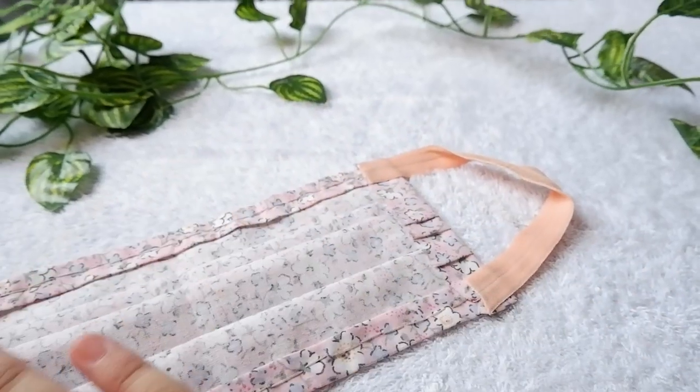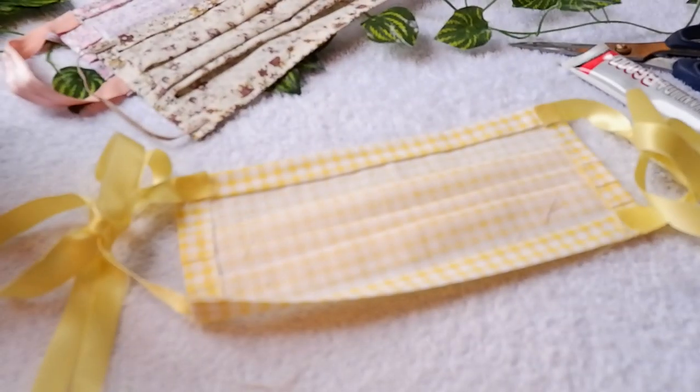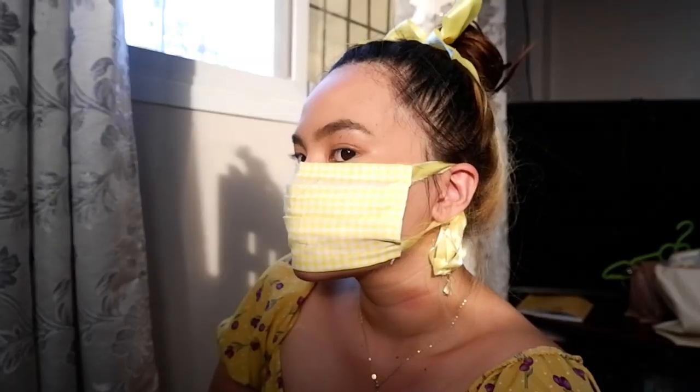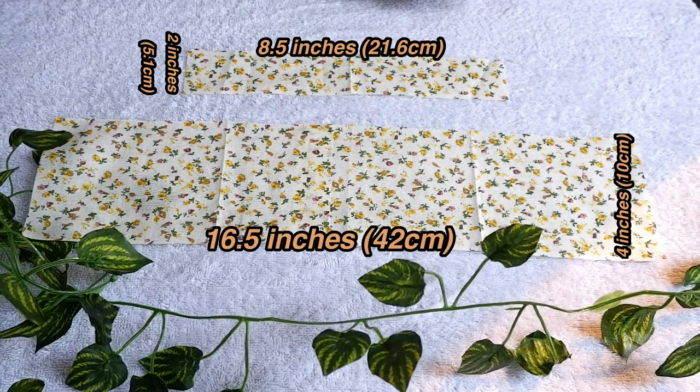I've also made one in pink, and this time, tinahiko naman siya using my natitirang skills sa TLE. Now, to make them more fashionable, let's make some headbands na bagay sa ginawa nating masks.